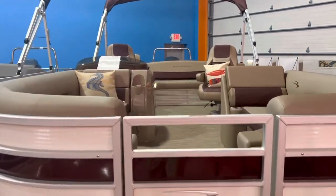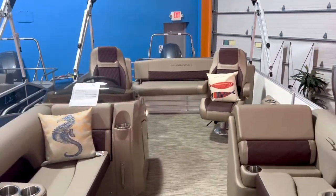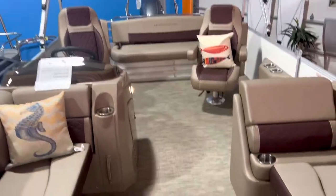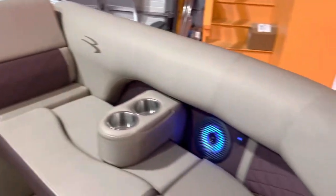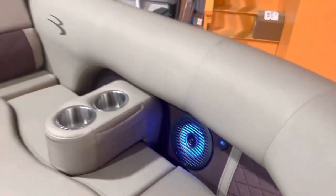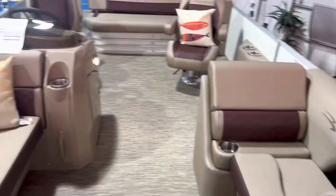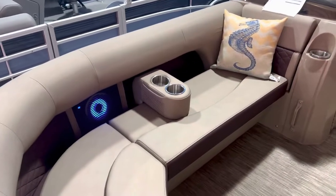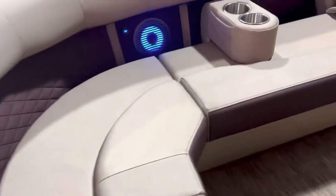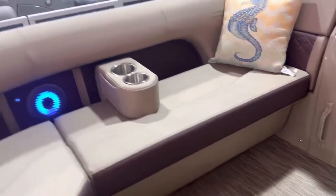Inside this L series, it has a platinum upholstery package with the sunset red diamond accents on it, 80% cut-out. You can see the LED light speakers there, removable cup holders, and also a sunset red accent color on the edge of the seats.